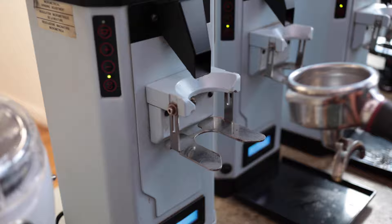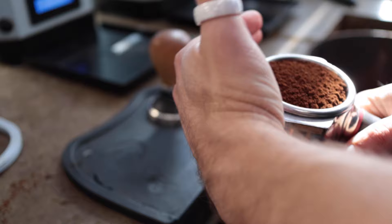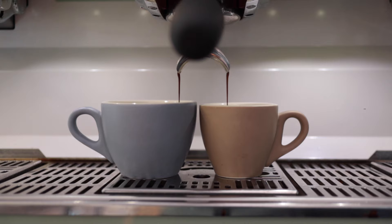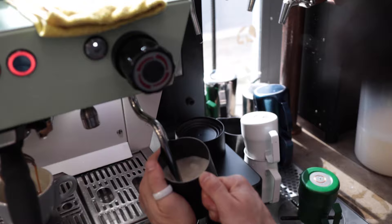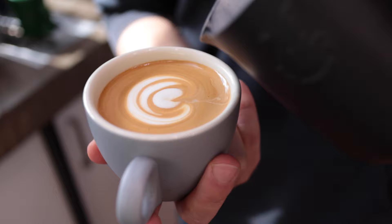So let's quickly go through the whole process. First, grind your coffee. Distribute and tamp that. Use a single shot for the small cup, two shots for the large cup. Steam the milk, adding just a small amount of air right at the start, just slightly expanding it. Pour that milk and you're good to go.